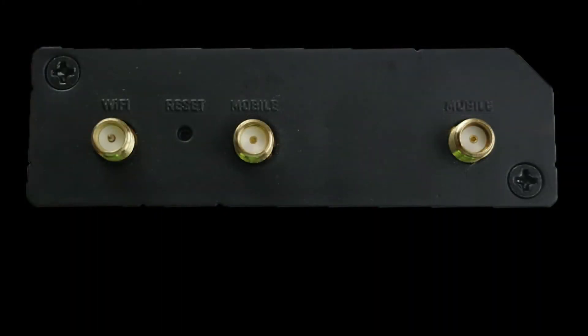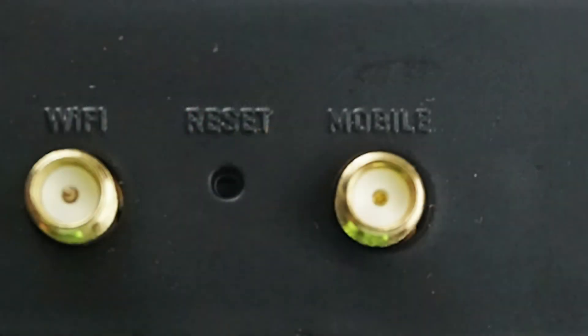Now on to the back side of the unit. There are three antenna ports to provide connectivity for the unit — two are for cellular connectivity and one is for Wi-Fi. There is also a reset button in the event that the device is not functioning as desired.